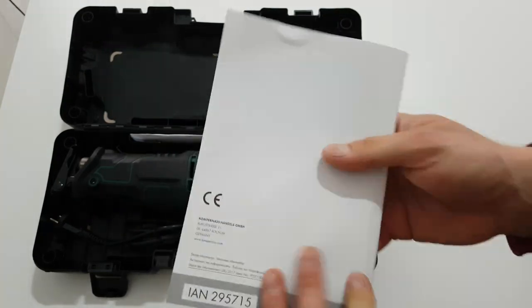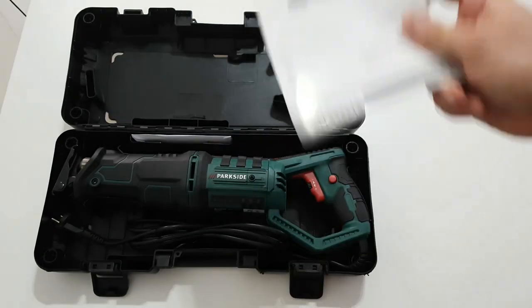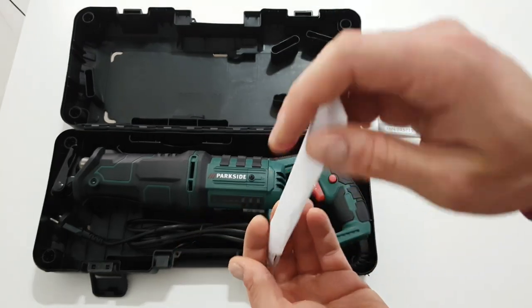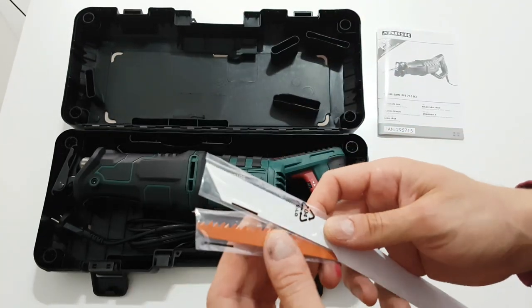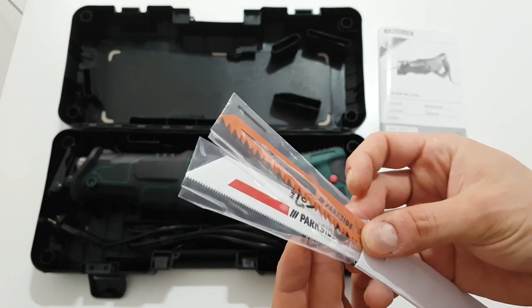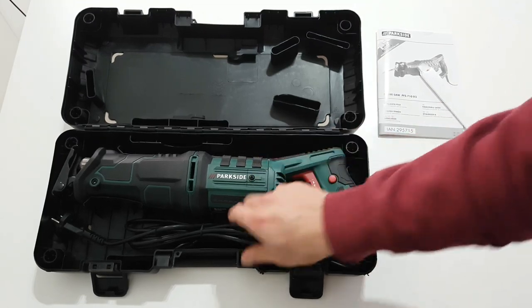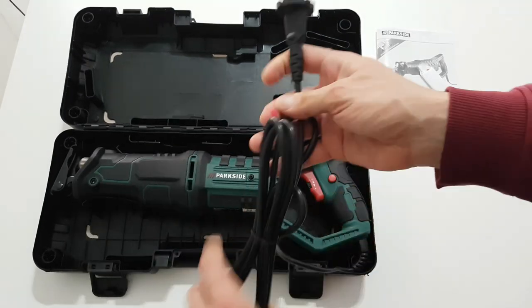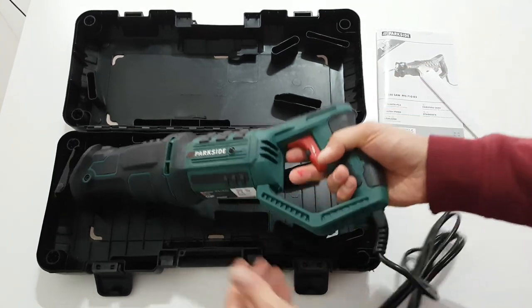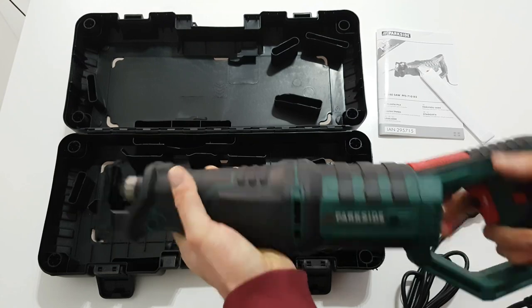You can read the manual if you want to see how it works, but it's nothing for a nuclear scientist. We have some blades here for wood and metal, and here is the main unit with three meters of cabling — it's quite heavy and durable, you can feel it.